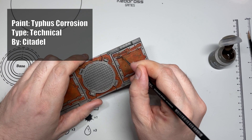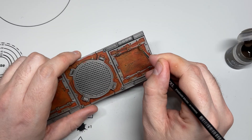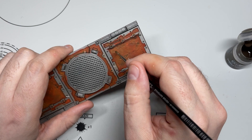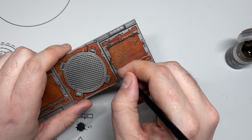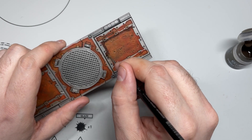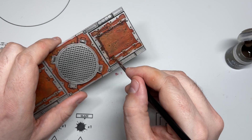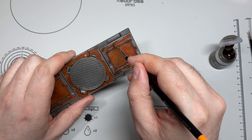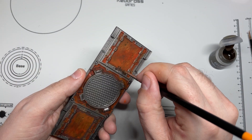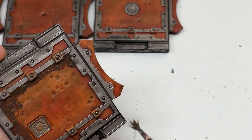Next you want some Typhus Corrosion. Use an old brush for this because Typhus Corrosion goes through brushes like nothing on earth. You want a relatively large brush but one that you can control — I had to swap out three or four brushes because I ruined one after the other. With a small amount of Typhus Corrosion on your brush, just stab it into the corners next to the metal bits, all the way around. You want to create a dirty effect where maybe the middle panel would get cleaned on occasion but around the outside would never get cleaned and all the dirt would accumulate. Don't be uniform with this — just stab it in random places around your tiles.